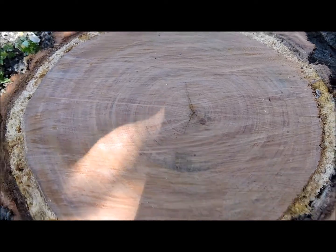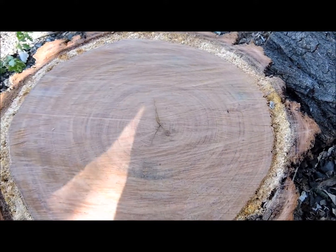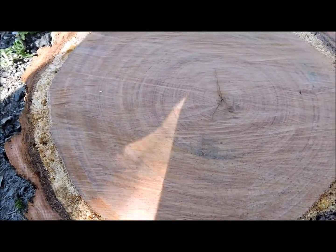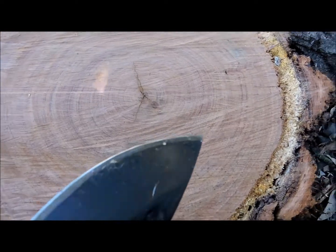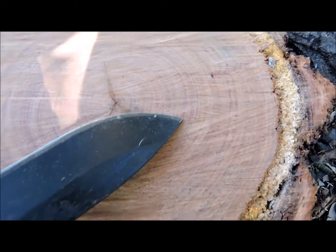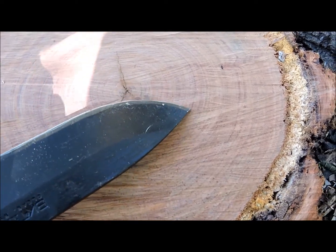I did a rough count on this stump this morning — it's only a very rough count — and each growth ring represents roughly one year. Some of the growth rings are very thin and some are very wide. The thinner ones usually indicate drier years. Let's see if we can pick one up on camera — there's one just there on the tip, a very thin dark growth ring.